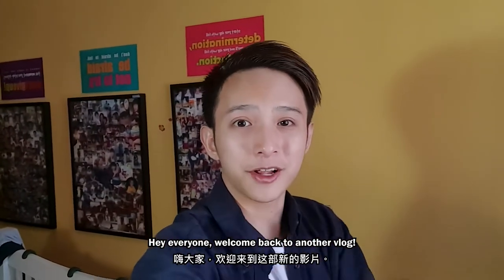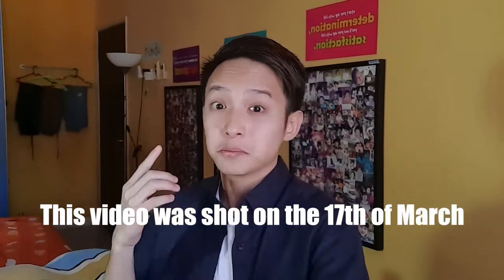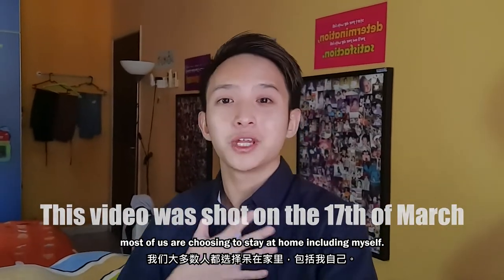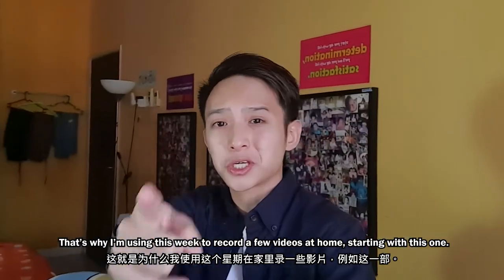Hey everyone, welcome back to another vlog. With the ongoing spiking corona cases, most of us are choosing to stay at home, including myself. That's why I'm using this week to record a few videos at home, starting with this one.